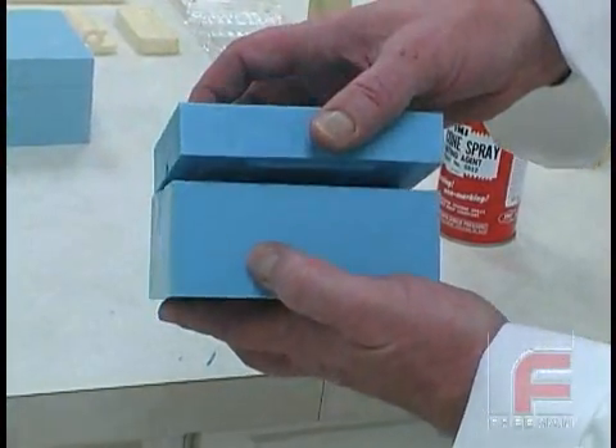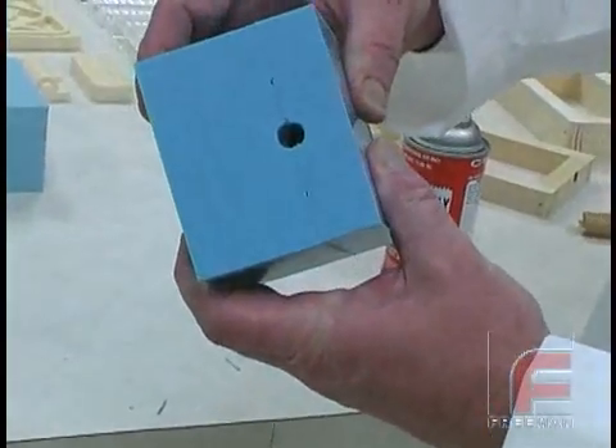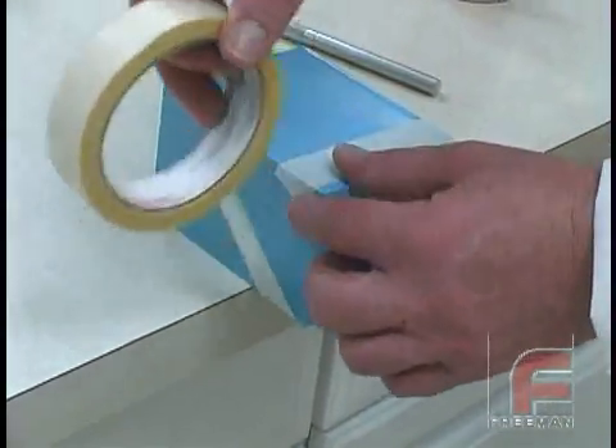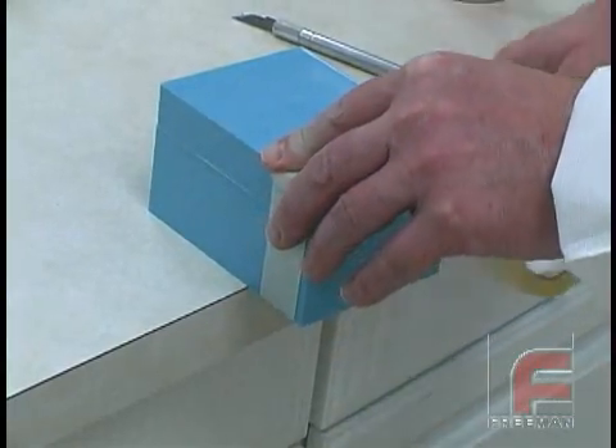Now we're ready to put the two halves together. Since we've built in the locking mechanism, it aligns perfectly. We tape the mold together with masking tape. We could use clamps, but then we'd also have to use boards on each side to prevent any localized pressure that might distort the mold.